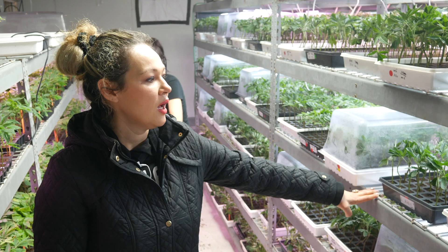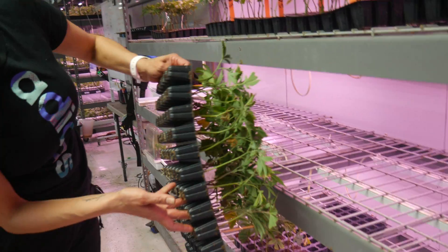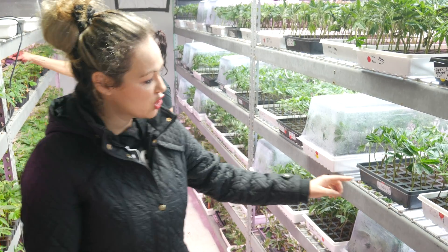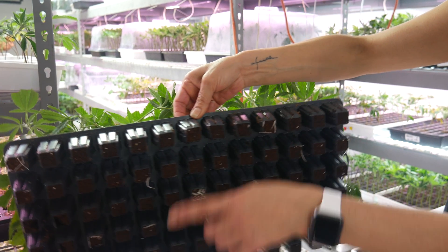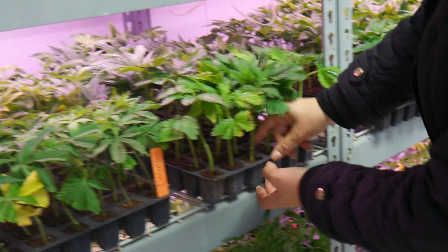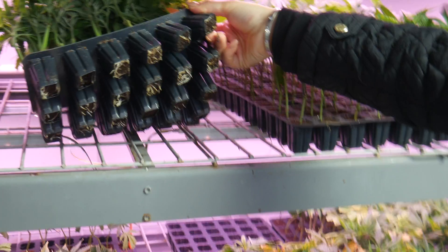Depending on the strain, we give them about 12 days and then we check if there's enough roots. The clones start drying up the trays, and that's when the girls check the date — okay, this was cloned on the 11th, it's been 12 days, time to check it. If 80% of the tray is rooted, the girls will pop open each one by hand and make trays that are ready to go out. These are all rooted — one by one is a rooted clone, ready to leave.